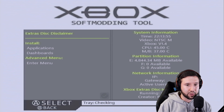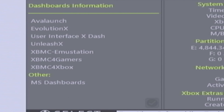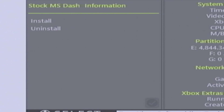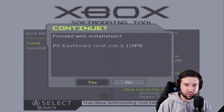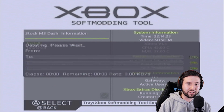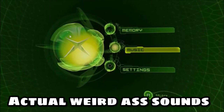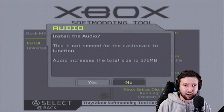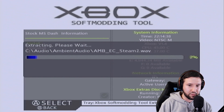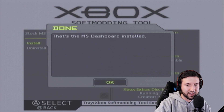The disc seems to be working. Go to dashboards, Microsoft dashboards, stock MS dash, and hit install. What this is going to do is bring back the classic sounds you usually hear in the background. Then install the audio as well — this gives it more of a better feel because it's honestly pretty quiet when you boot it up. Again, this is totally optional, but I figured go big or go home.